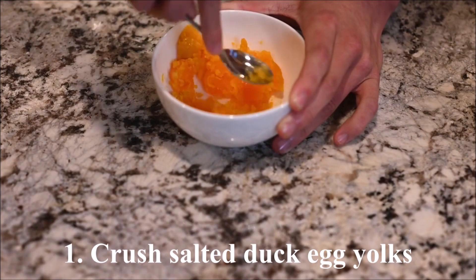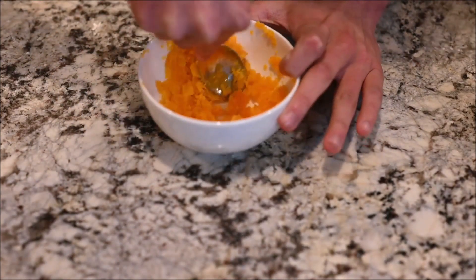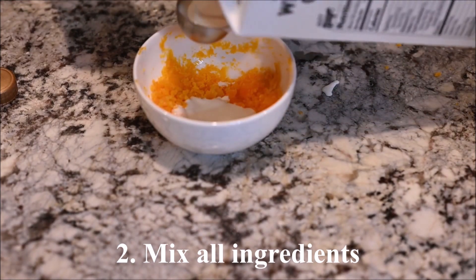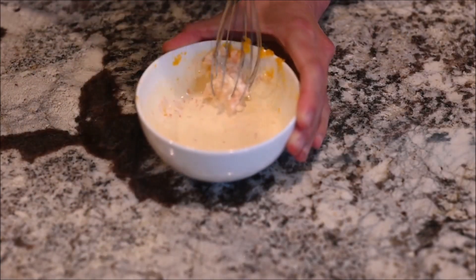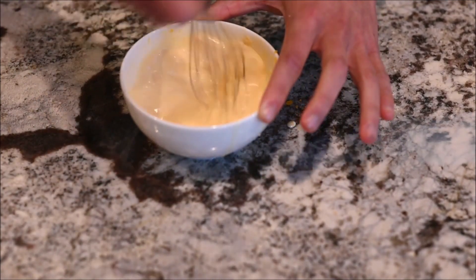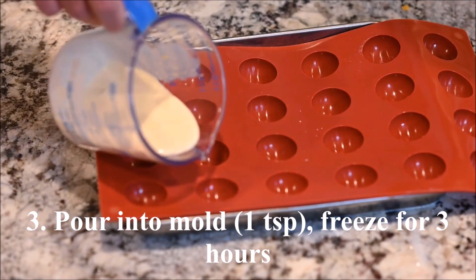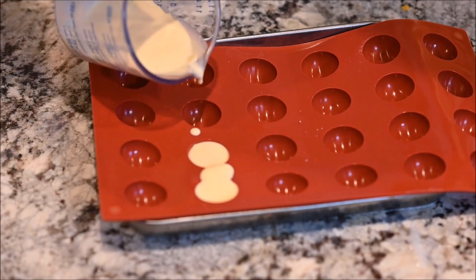Crush the salted duck egg yolks. Mix that with the whipped cream and milk. Pour the mixture into the mold and freeze for at least 3 hours. My egg yolks are 1 teaspoon each and I made 12.